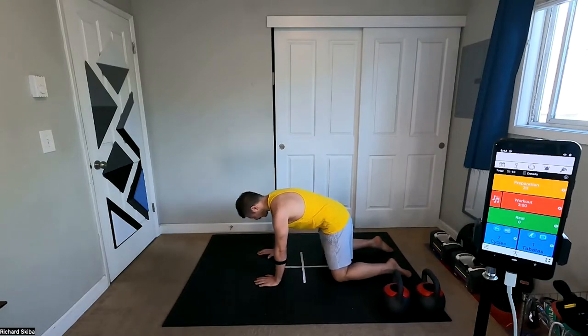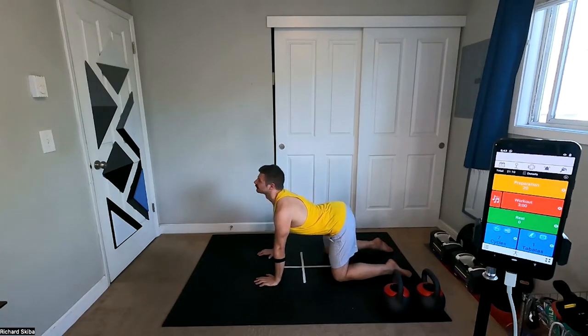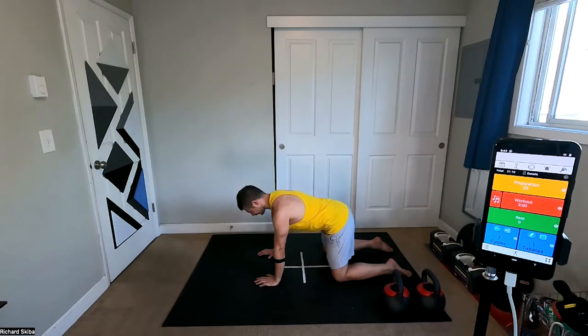I hope you're ready for this today. Trying to get some nice weather here out in Portland. I'm very excited about it.